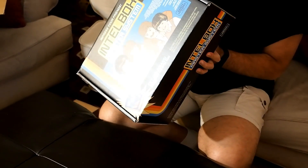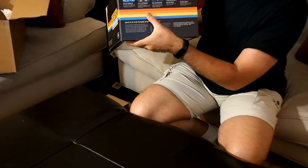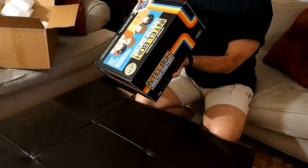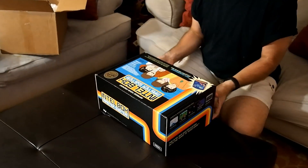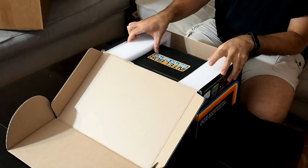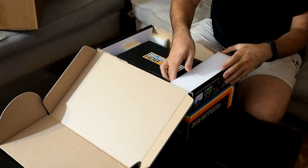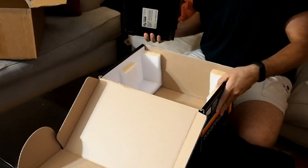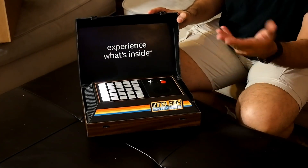Same on that side. Let's see what's inside. So inside here, it says 'experience what's inside' and it says Intel Box Master System. Obviously a play off an old console — looks like it moves. It doesn't say much on the bottom, just a sticker. Feels like, looks like a play off a ColecoVision or a cassette case. And this thing is lighting up, so let's see what's going to happen here.